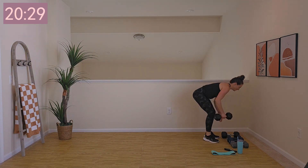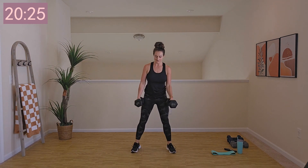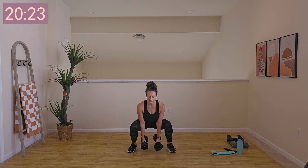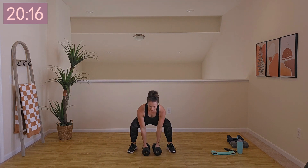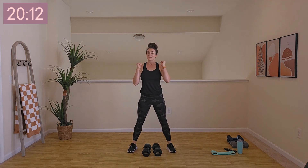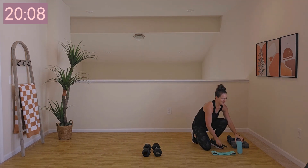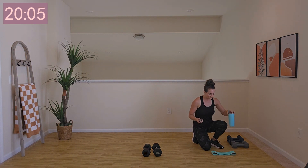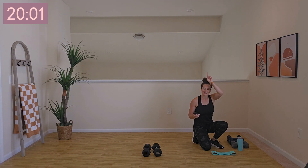Give me a little march in place as I show you our first move. We've got a squat — stand up, put them on your shoulders, squat, and repeat. Squat with them down, and when you come up, you'll do a squat again with them at your shoulders. Two rounds of those. Get a quick sip of water — we'll jump right in. Three, two, one, let's go.